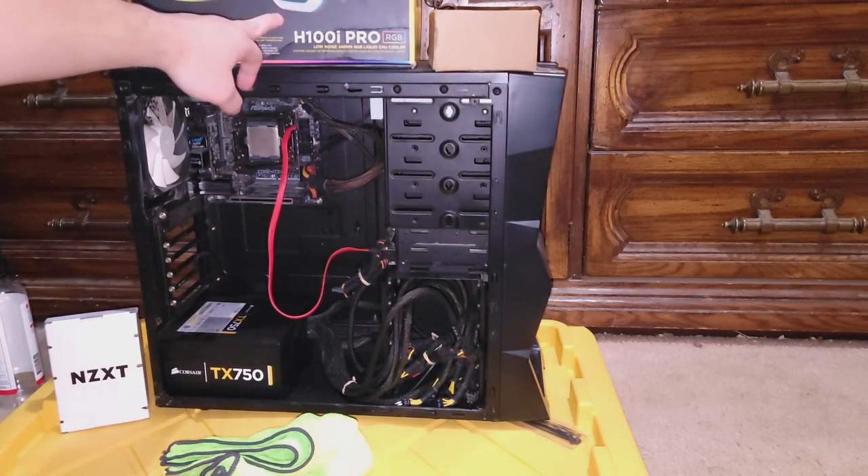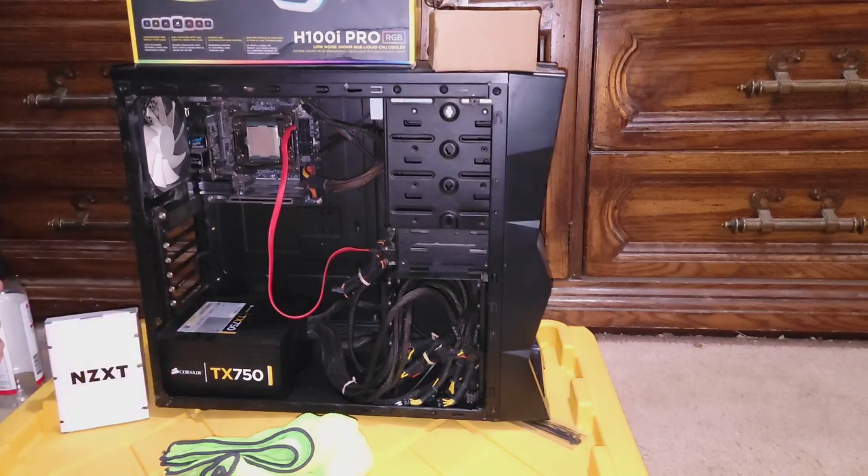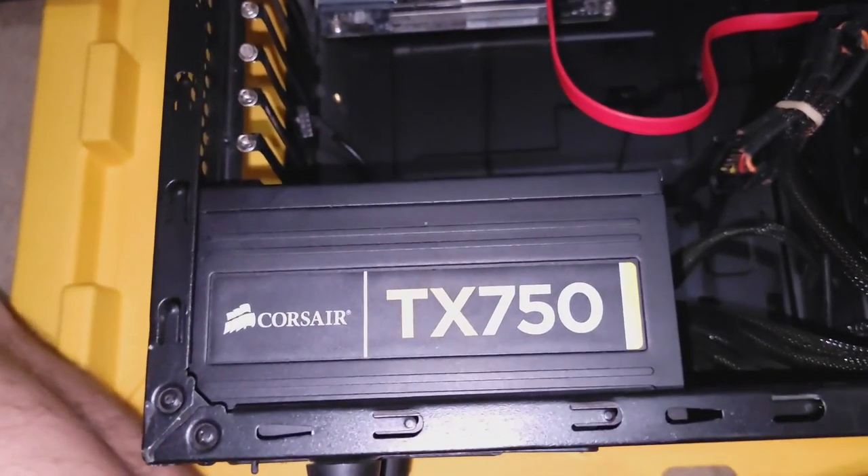The H100i comes with fans right here, and there's a little NZXT box with small parts like IO shields. Let me get you guys a closer view and let's get to work. We have the computer on its side.